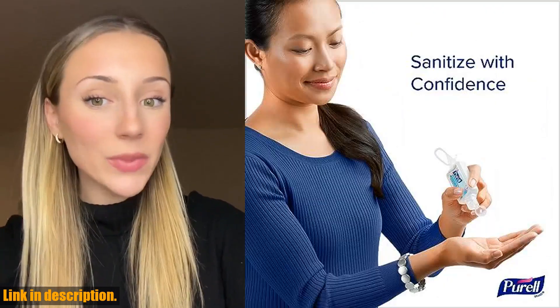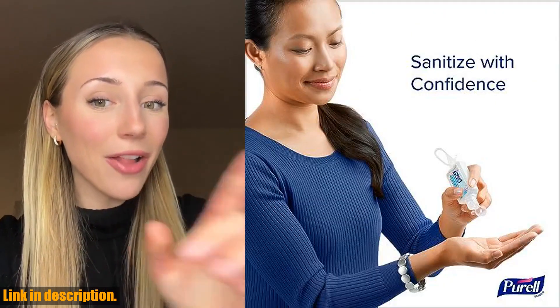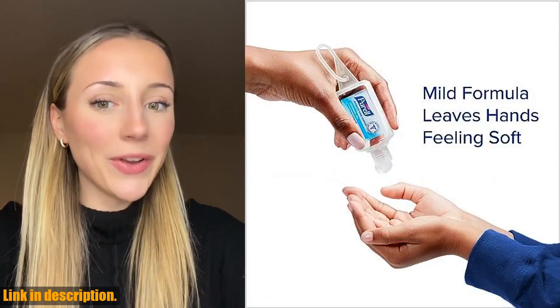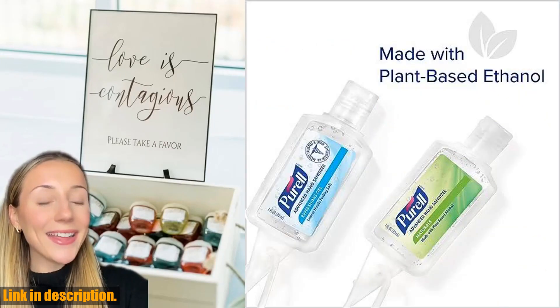If you're interested in getting your hands on the Purell Advanced Hand Sanitizer Variety Pack, be sure to check out the link in the description below. And don't forget to subscribe to our channel for more reviews and recommendations on essential products like this one. Thanks for watching, and stay safe and healthy out there.